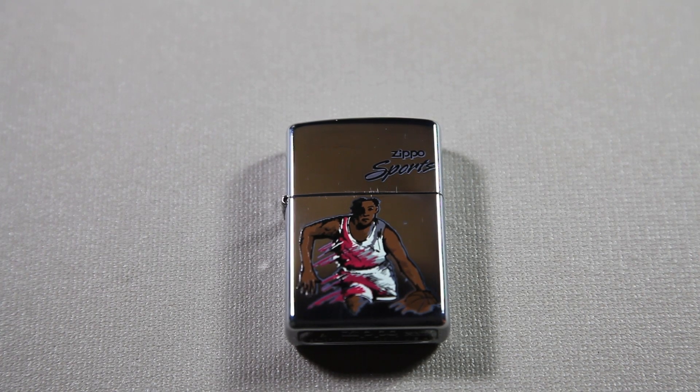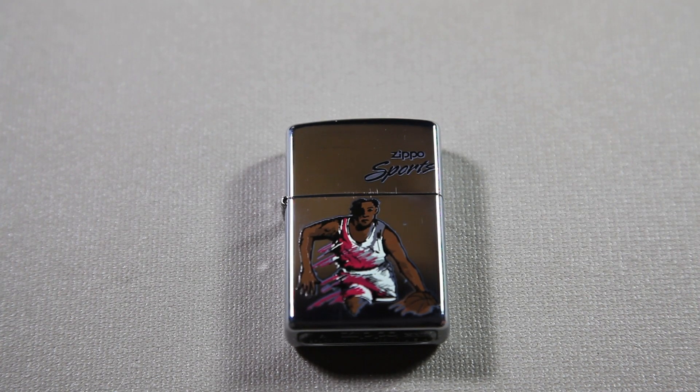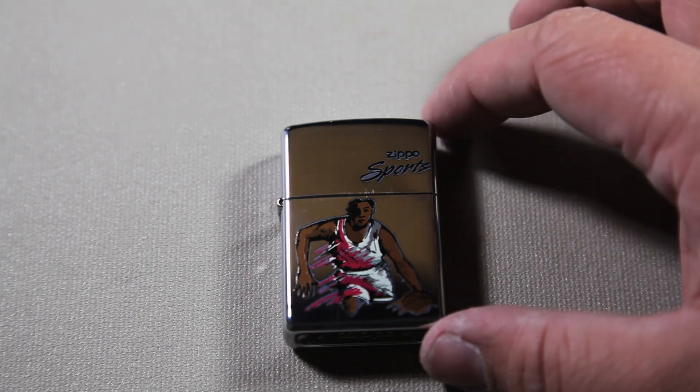Hello everybody, Mr. Porkchop Boy here, and I have another Zippo review for you today. As you can see here, this is a Zippo Sports Edition.